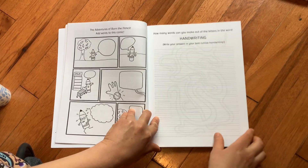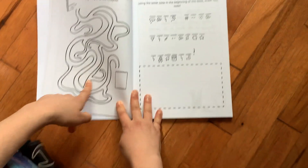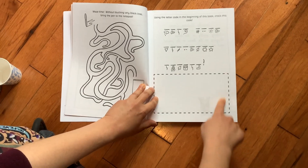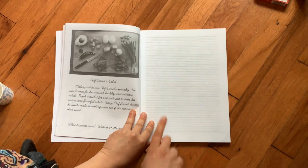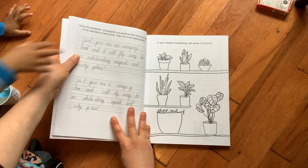How many words can you make out of the letters in the word handwriting? And mazes are really good for penmanship. Here's the letter codes — you're going to crack the code, and then there's something to do in this box. You'll crack the code and find out. And then here's another poem, some creative writing, and here's a pangram.